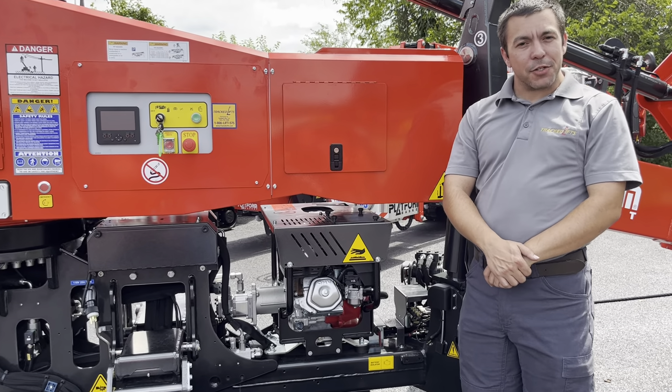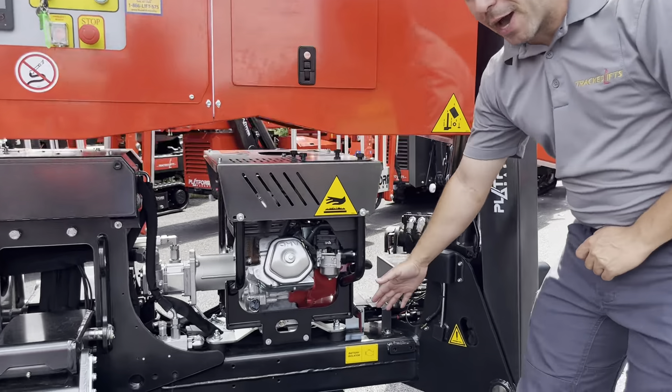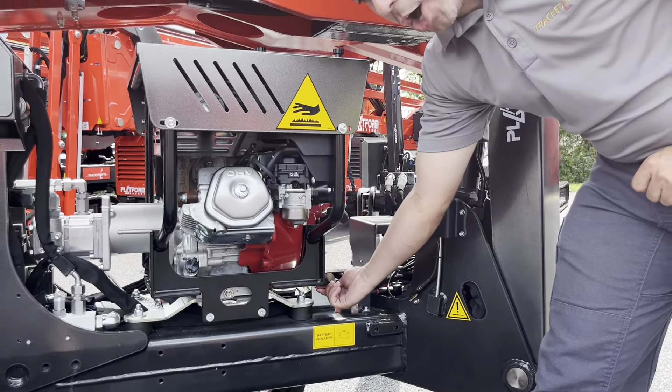Starting procedures for your 2095. First step is you want to make sure to come down here to your battery accelerator switch. Make sure it's in the on position.